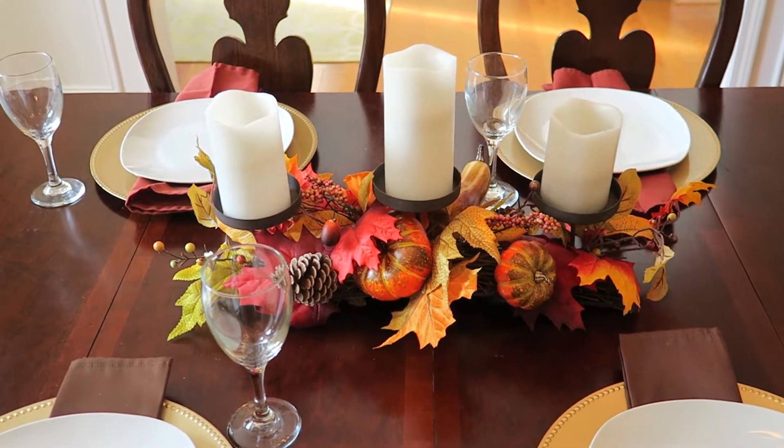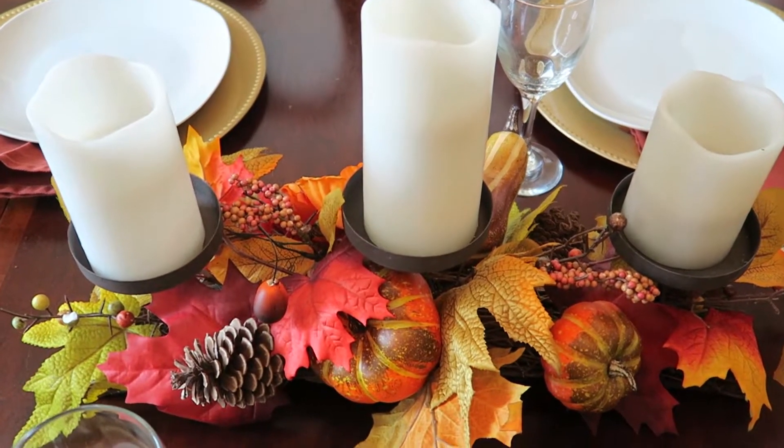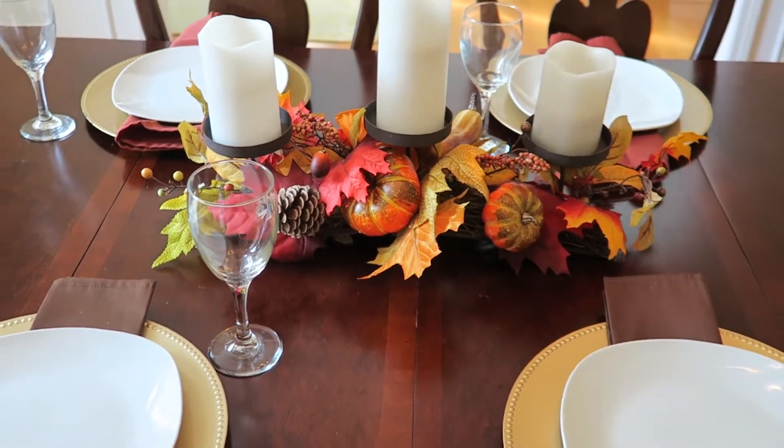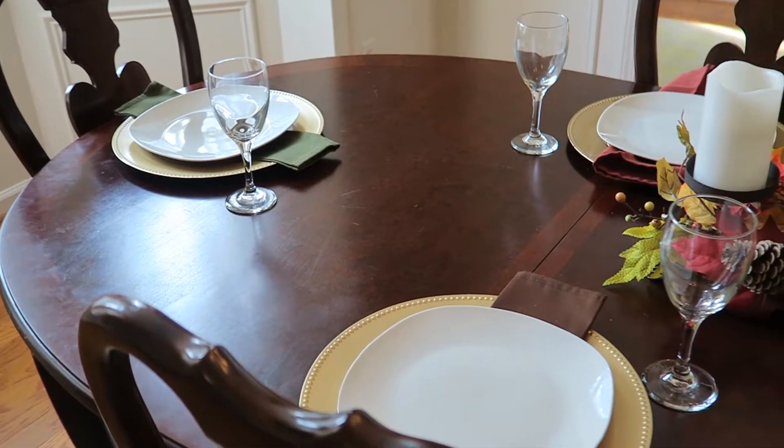What was interesting is as I was putting this look together, it started with the centerpiece and the candles, and then I thought, well maybe I could add a charger, and then some napkins and a plate, and then it just really came to life. Now it has me ready for somebody to come over for dinner — so which one of you is going to join me?